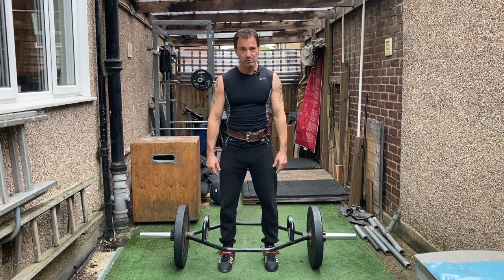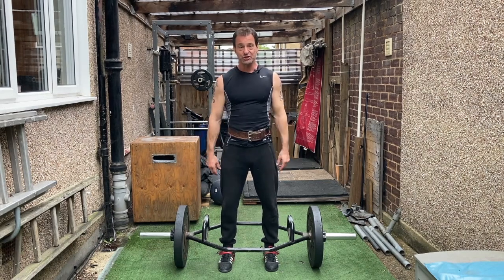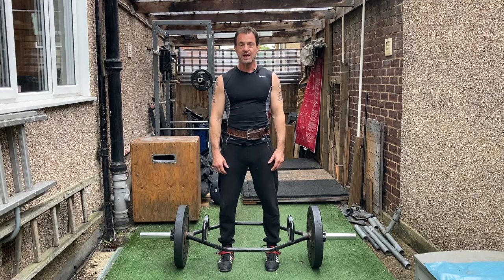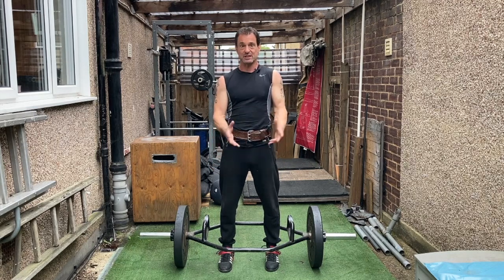Hey guys, if you're looking to be the strongest you've ever been in your life, then my suggestion is to use this bit of kit called a track bar. This is something that I've used over the past six to seven years to improve my maximum strength levels to the best they've ever been in my life.